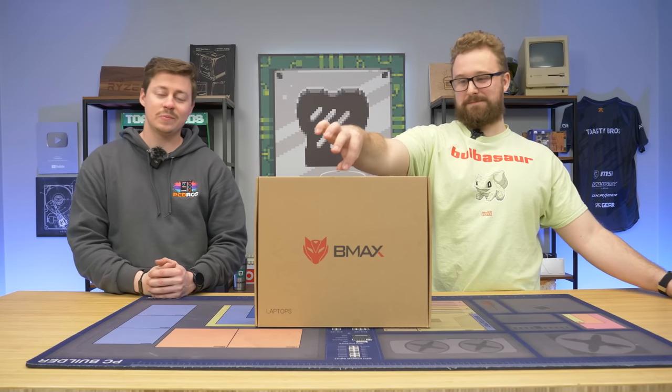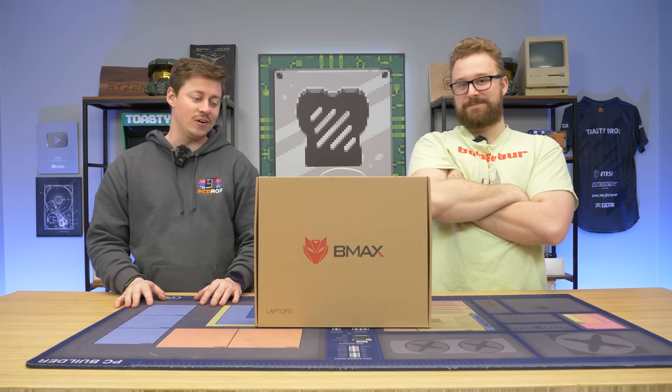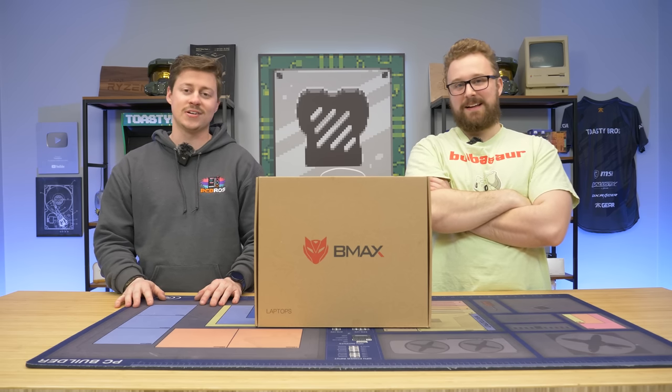Hey, how's it going guys? Jack and Matt here with the Toaster Bros, and today we're checking out a gaming laptop that we've actually never heard of, the B-Max, for $400 on Amazon.